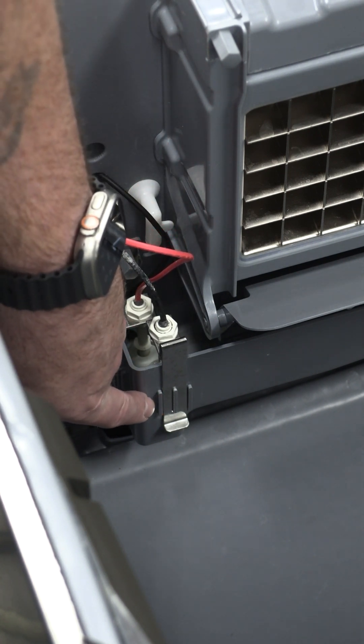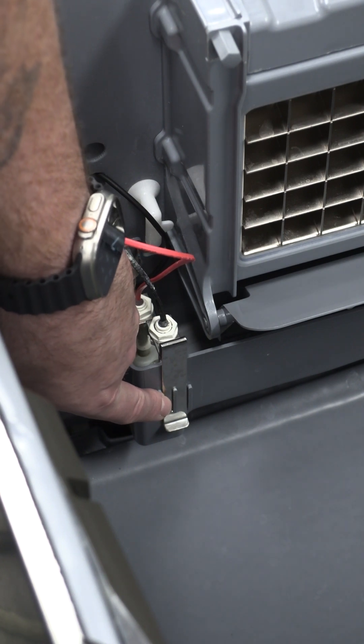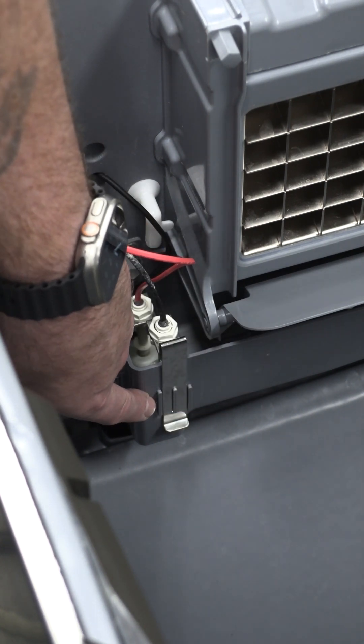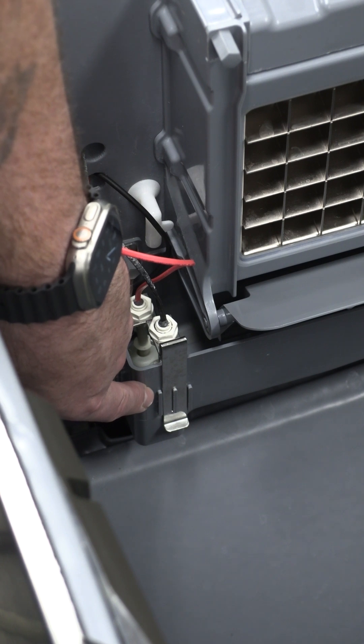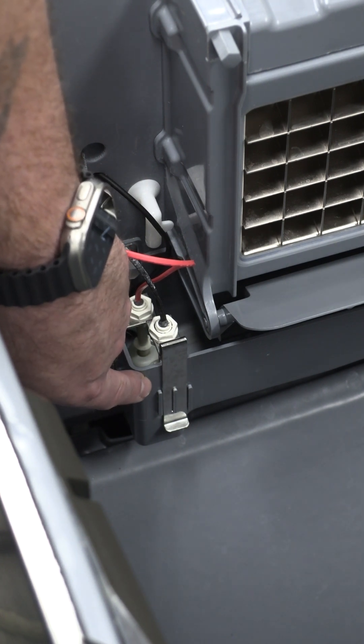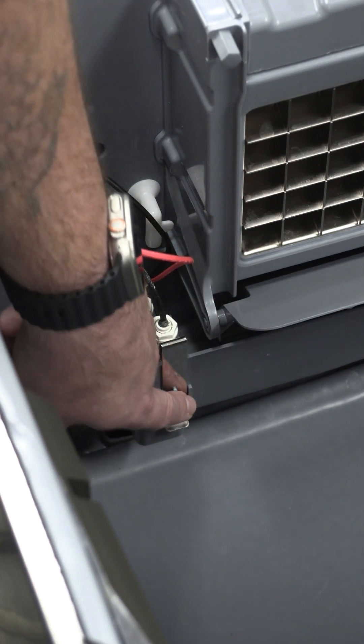You can see here that it has three possible positions. We've set it in the middle position from the factory — this gives you about an eighth-inch bridge of ice. If you move it over to the left, this is going to be a little bit higher than the center position. This results in more water being brought in during the fill cycle, giving you a little bit thicker bridge of ice.